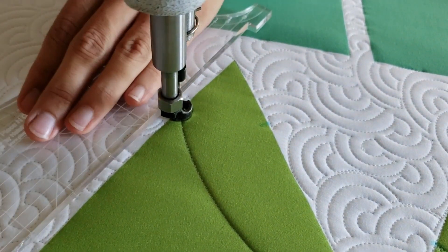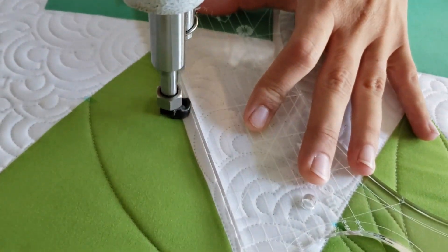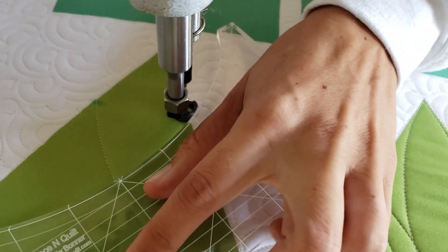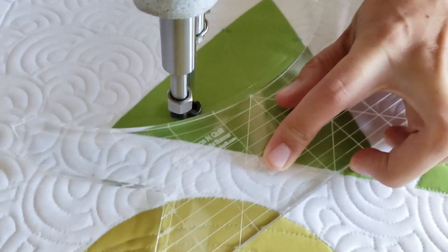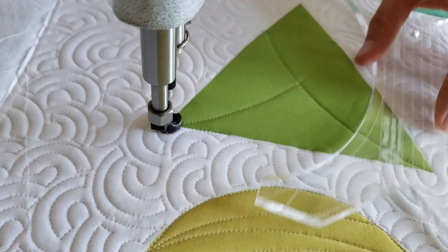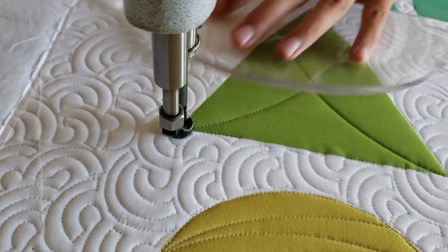I'll begin stitching in the lower right corner, using my Inside Out Machine Quilting Ruler to stitch a curved line from the lower right corner to the upper left marked point. From there I'll stitch in the ditch across the top of the block to the marked point on the right side of the block.